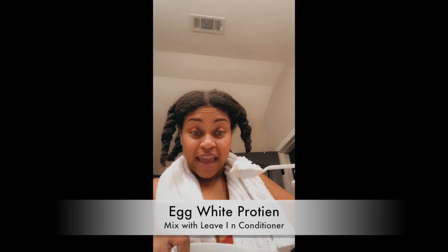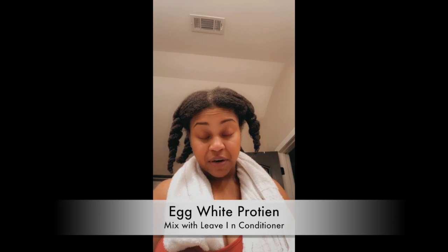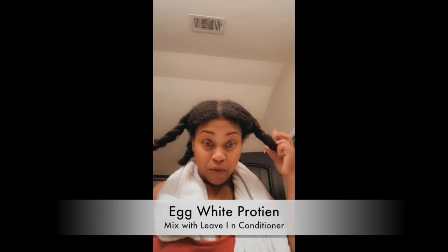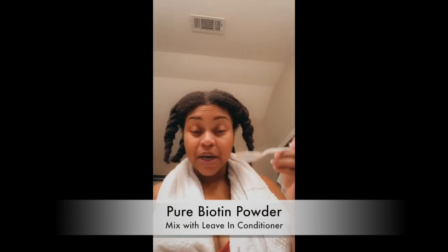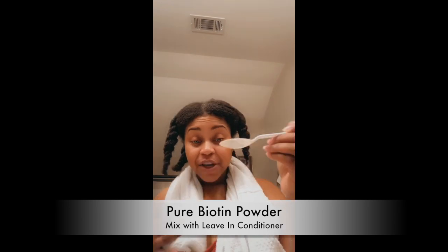Here's the shea powder — once again, very well known for hair growth. Here's the egg white protein, which gives your hair benefits in terms of strength and making your hair extremely healthy. It's really important to have protein for your hair. Now we're going to add the vitamin E, which is extremely healthy for your hair as well.